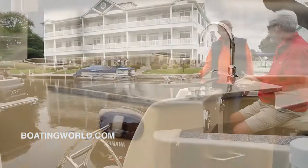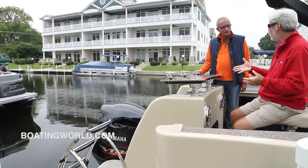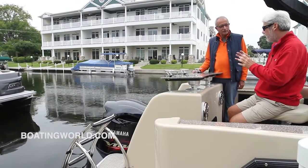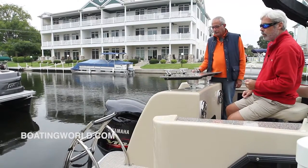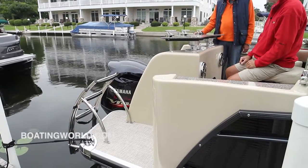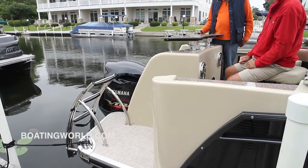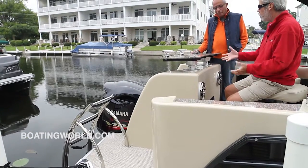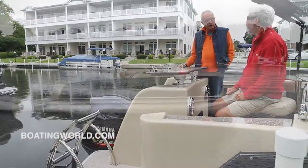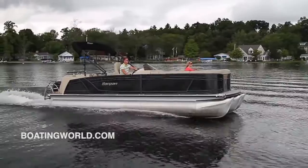It looks like we're set up for performance here as well with this Yamaha V-Max SHO 250. One of the things I love about what Sandpan does is they take little items like the boarding ladder and it almost becomes a work of art — I love that curved angle. It's a very strong standard steel ladder. We can option this for water sports too, with a ski tow in the back, though this model doesn't have that. You'll definitely be able to ski on this for sure.